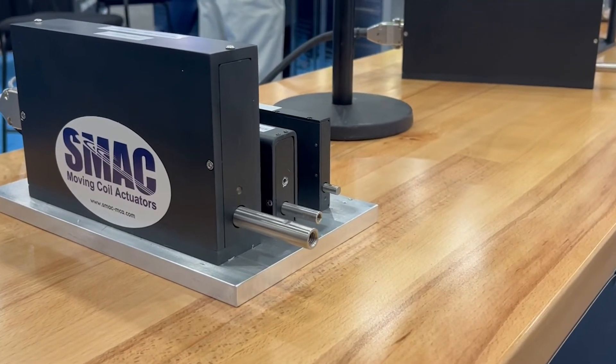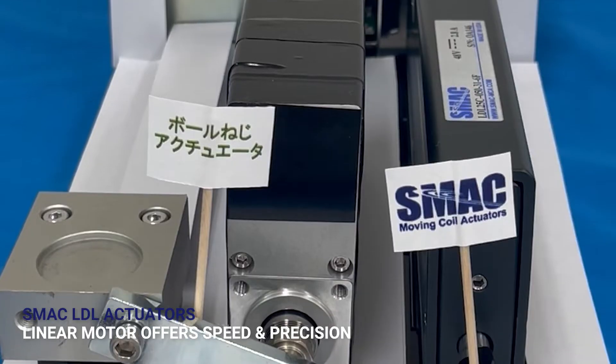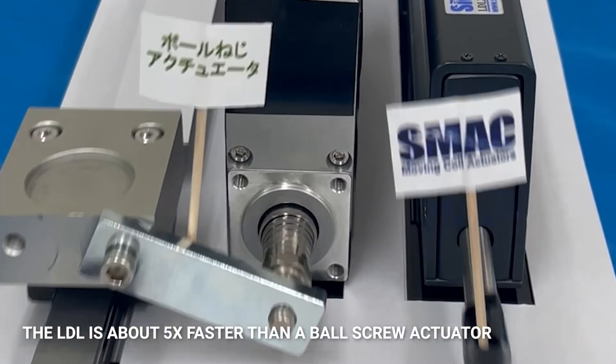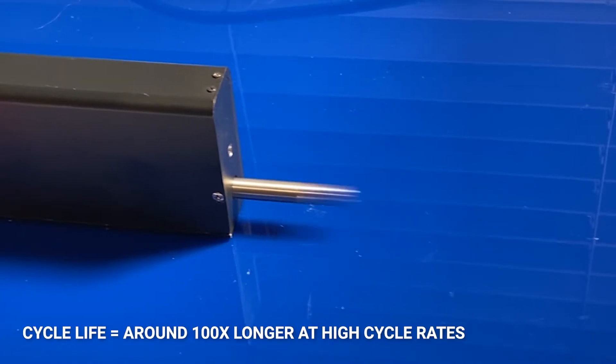SMAC has the solution. Our LDL actuator is a linear motor, so there is no trade-off between speed and precision. The LDL is about 5 times faster than a ball screw actuator and lasts up to 100 times longer, even at high cycle rates.